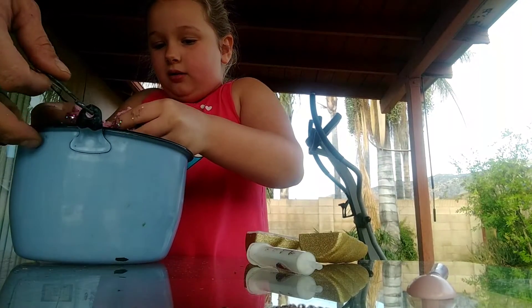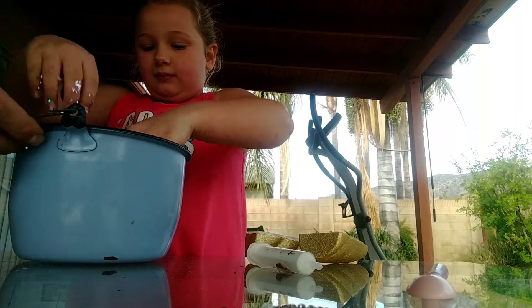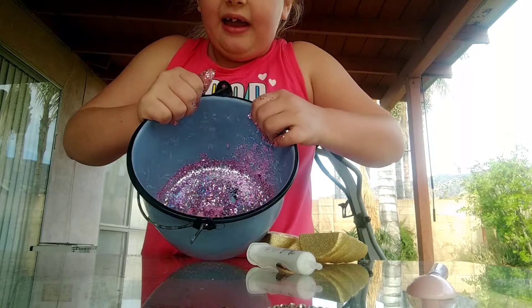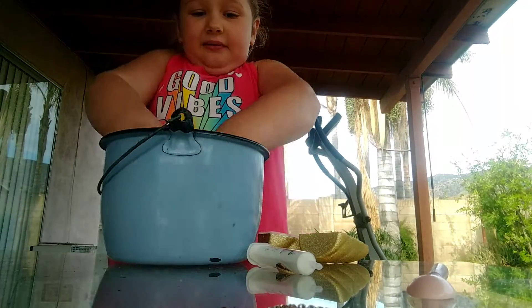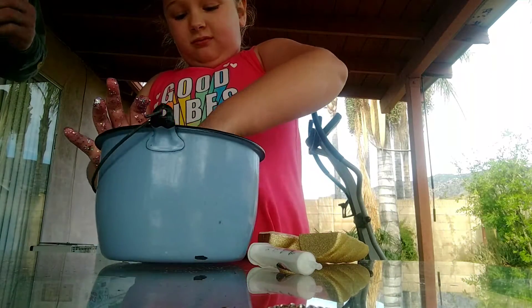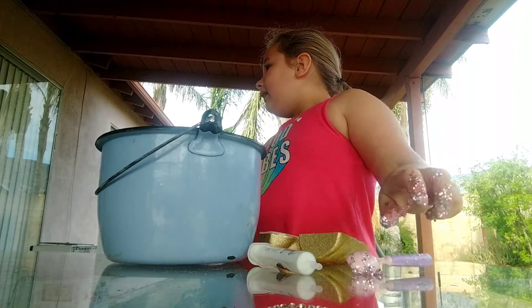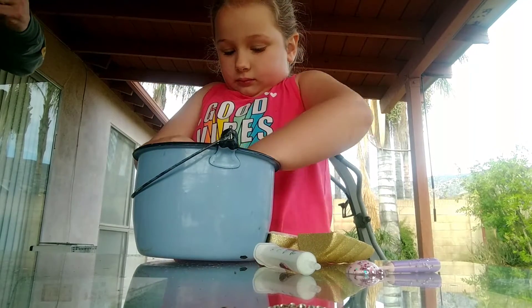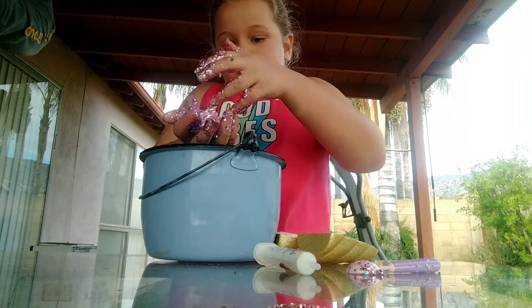It feels like sand, daddy — feel it! Guys, this is so weird, look at that. You gotta mix it all up. Let's mix it. I'm gonna use the spoon to mix it in.